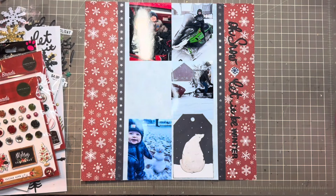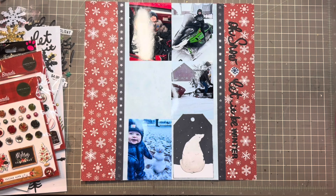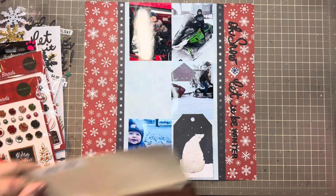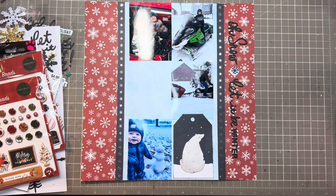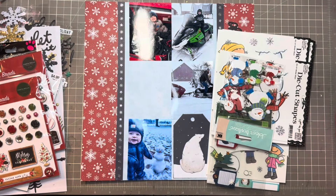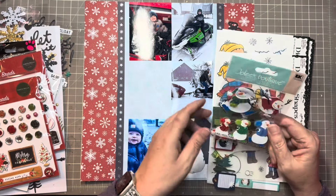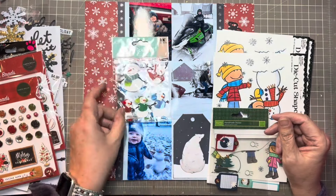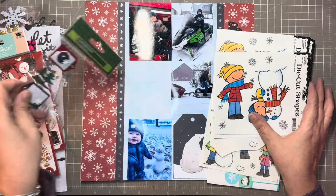The other option I have that I didn't put away yet — I do have a winter and snow folder, and there is some of the old Me and My Big Ideas stuff. This would be a great page to do something like that, so I've got these here that I could do — that'd be cute — and there's a little tag I could use.